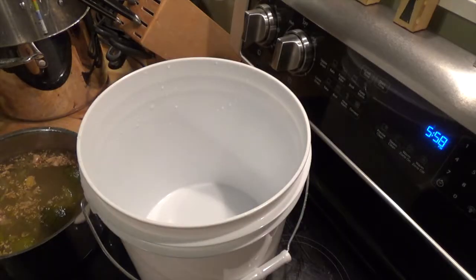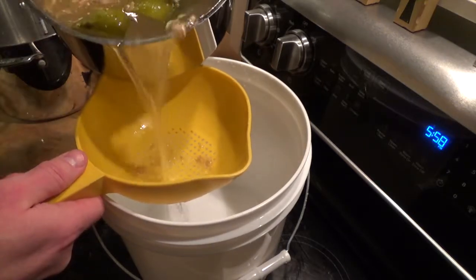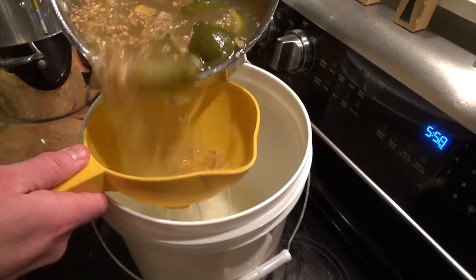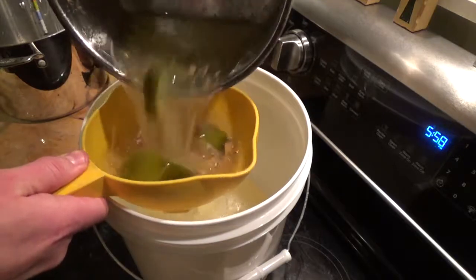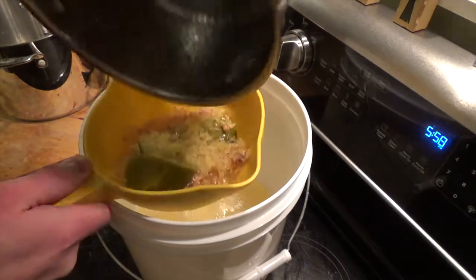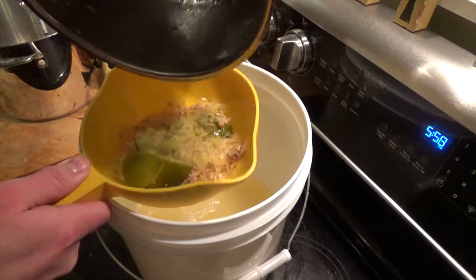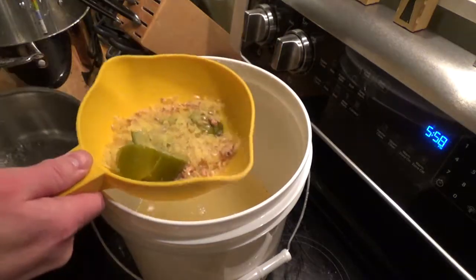Now we're going to go ahead and strain it into our brewing bucket — and yes, in case you're wondering, everything has been sanitized. Go ahead and just strain it all into your brewing vessel of choice. Now this is still going to be hot, so keep that in mind if you're using glass. Even after sitting for an hour it's still going to be a little bit hot, so we need to reduce that temperature before we pitch our yeast.